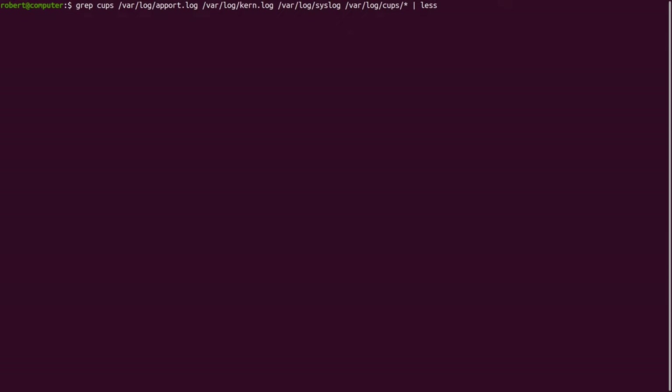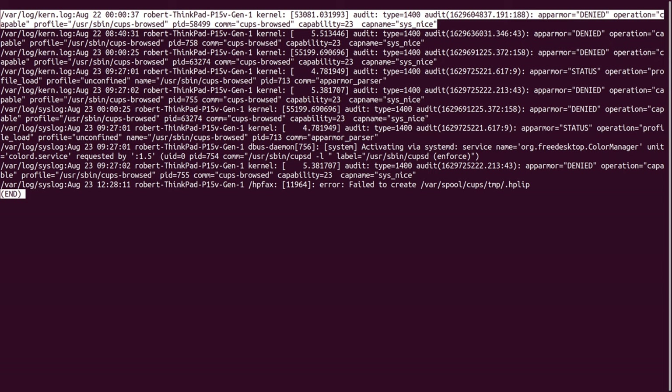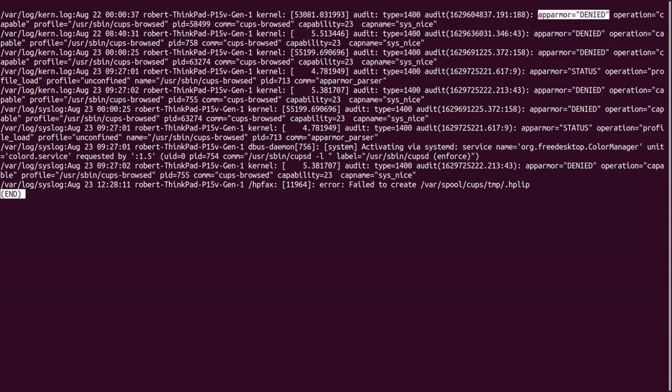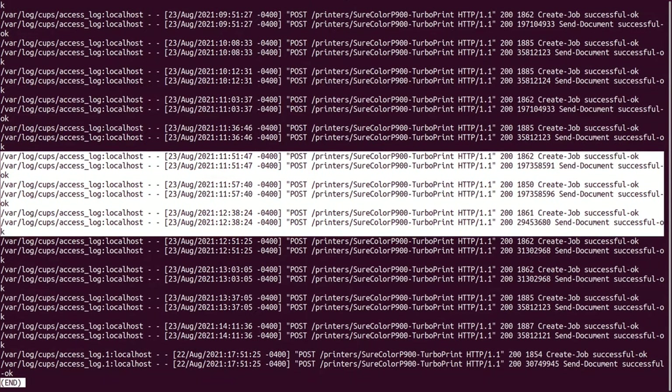The number of statements in these log files can be overwhelming. That's why it's useful to use grep to search for specific keywords like CUPS. Here we can see a bunch of statements related to the CUPS web server. Most of these are access denied statements issued by AppArmor. In my case, these statements aren't causing any problems. Sometimes these access denied statements can be related to the root cause of your problem, and the solution would be to give the program the necessary permission or to remove the need for the access entirely. Here are some other interesting statements — this one mentions something about color management, and this one mentions something about HP fax failing to create the spool directory. Let's grep for the word 'print' — here's a bunch of statements about print jobs I did recently.